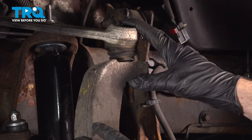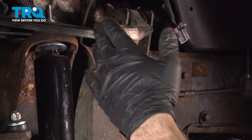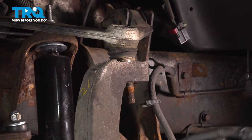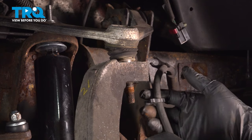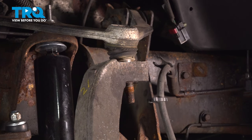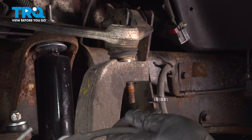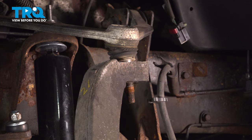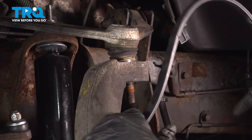Now at this point, I want to go ahead and separate these two. You want to be careful — when this separates, this is going to come out and the whole knuckle will start to tilt away. We don't want to have abnormal pressure pulling on this rubber hose here. This is where our securing rubber straps are going to come in — we want to anchor this off to the frame so it doesn't put a lot of pressure on this line.